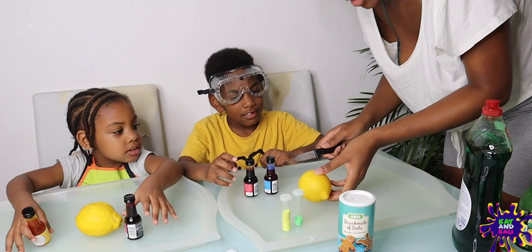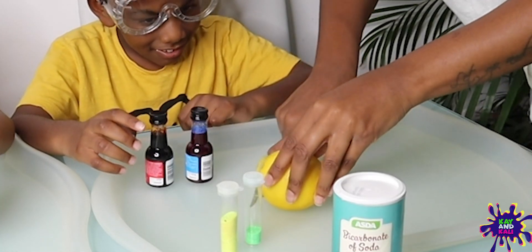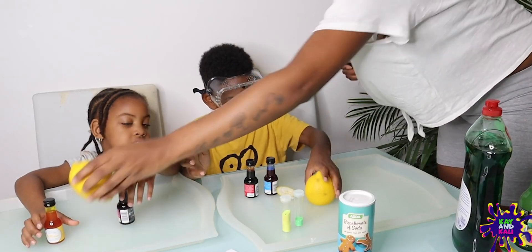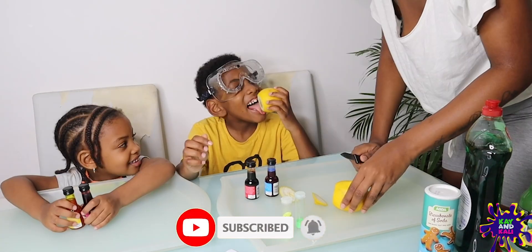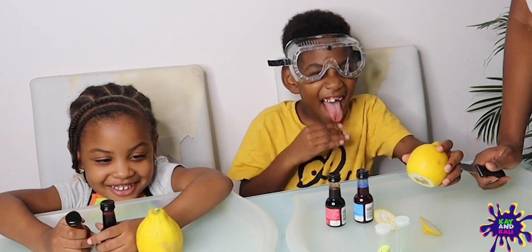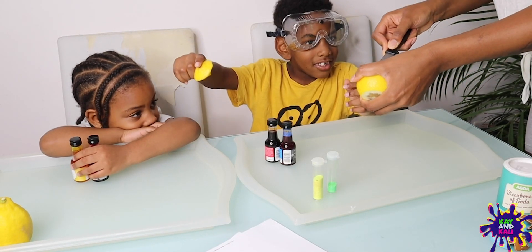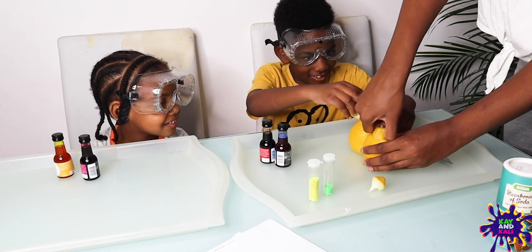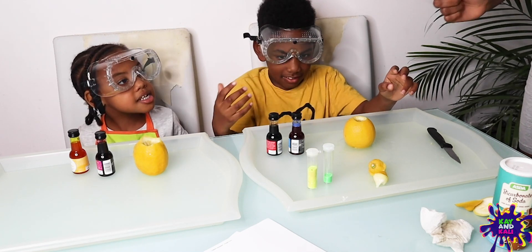First things first, the grown up must cut the bottom of the lemon. Now that's how your volcano's going to stand up. You can't eat it — if you eat that, that's going to be horrible. I'm going to take the core of your lemon, guys. It's going to sting. Now you choose which colour you want to put inside your lemon.